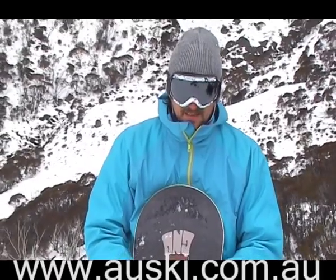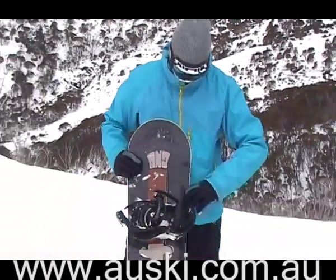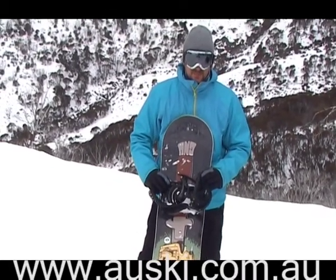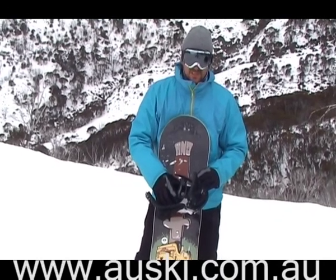I just rode the Gnu Danny Cass and after riding a lot of boards today, getting back onto a board with magnetraction, they really do hold a very good edge.